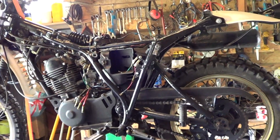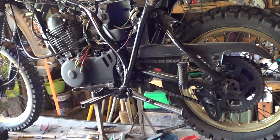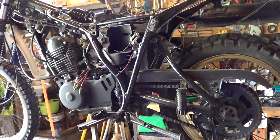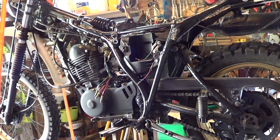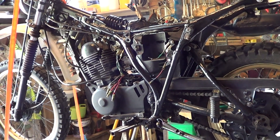Well, I say restoration - MOT work. I looked on YouTube and I didn't realise there were that many XT250 motorbikes out there on YouTube, so I decided maybe to put mine up.